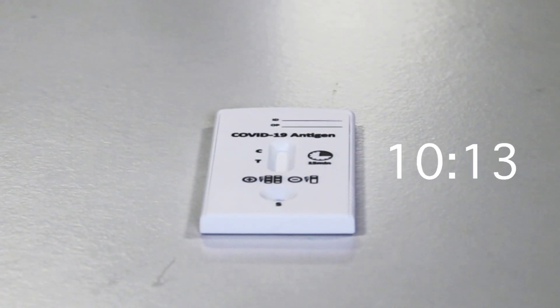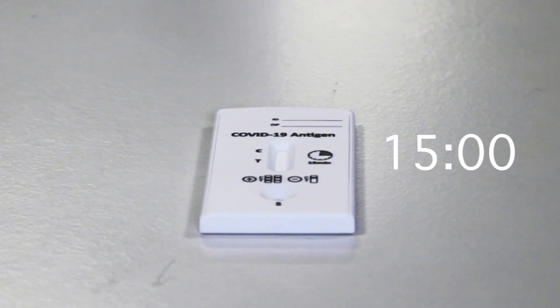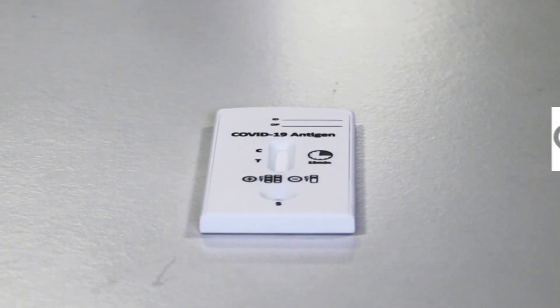Wait 15 minutes for final results. At the end of the 15 minutes, the test results are available.